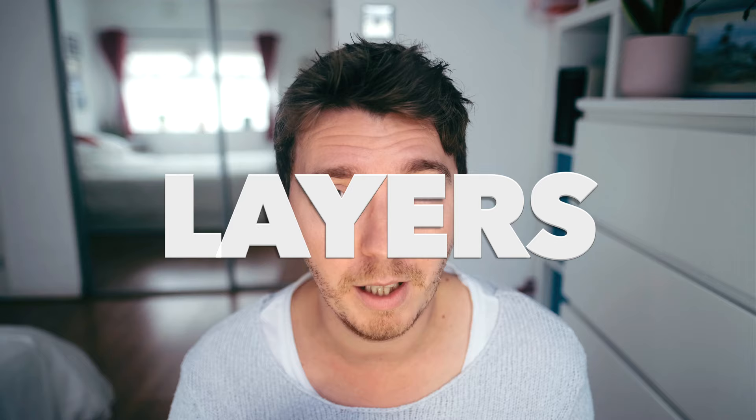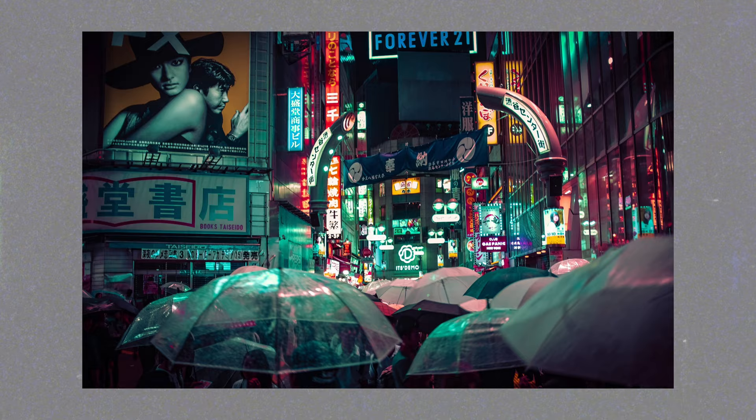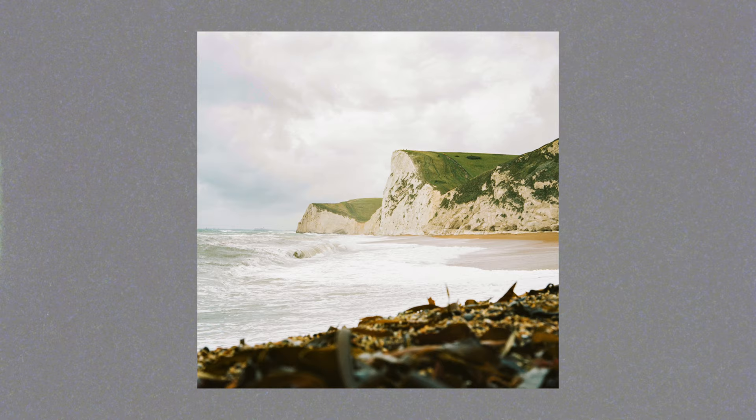My second tip for composing 6x6 is layers and filling the frame. When you're shooting with a normal aspect ratio it's easy to have something going on the left side and something on the right side with different elements. With a square it's a lot tighter and adding different elements is harder. Instead of thinking in 2D — something here and something there — you have to think more three-dimensionally: having something in the foreground, something in the mid-ground, and something in the background, adding as many layers as possible to create a better image.